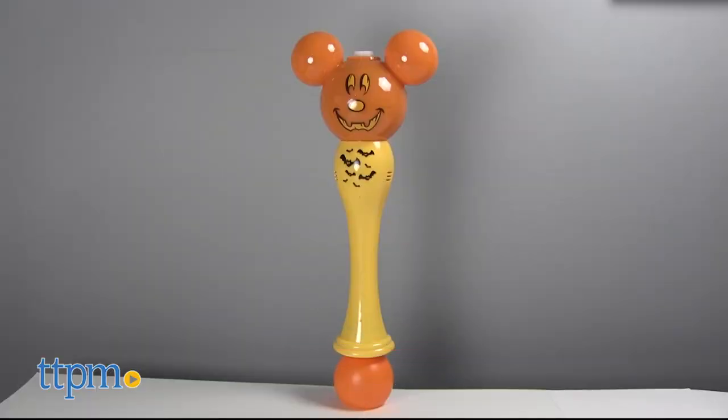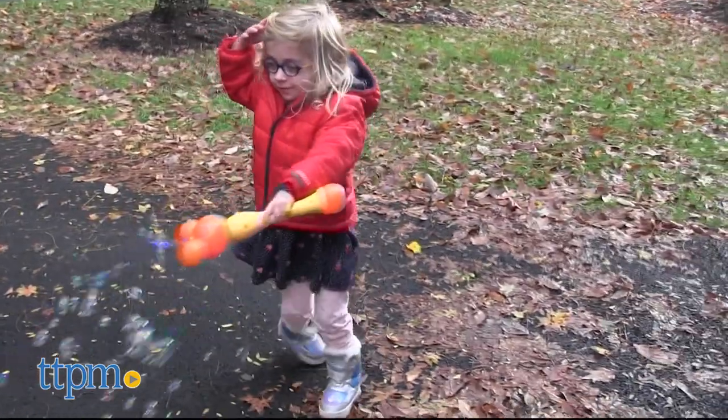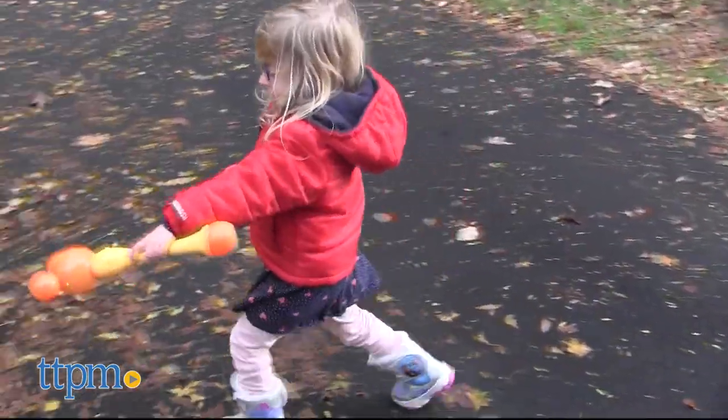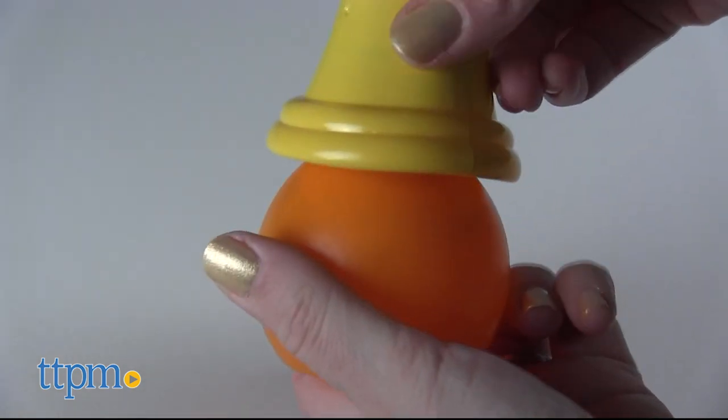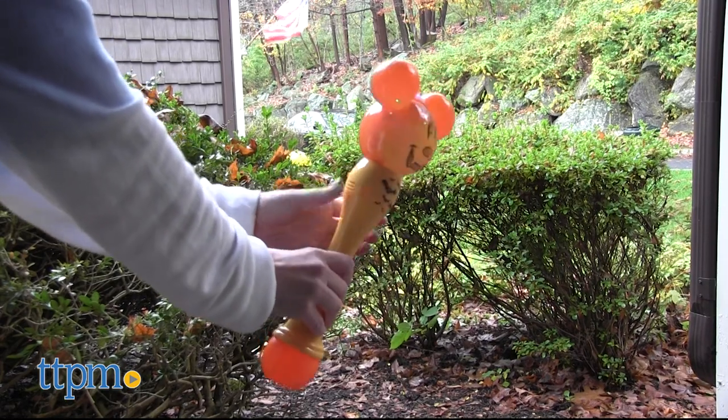I obviously have a Halloween bubble wand, but these do come in other styles. Three AA batteries are included. Screw on the 3-ounce bottle of bubble solution to the bottom, then turn on the wand to make the Mickey head light up as it blows tons of bubbles.